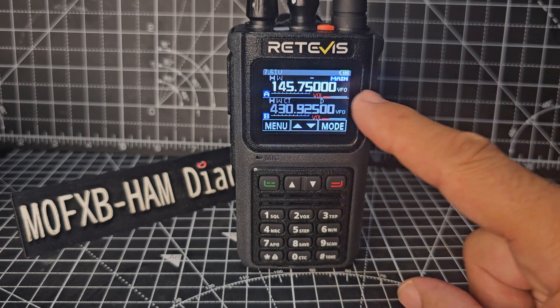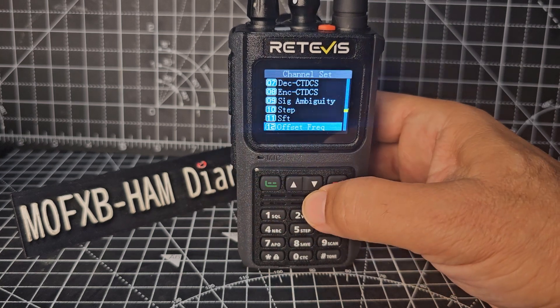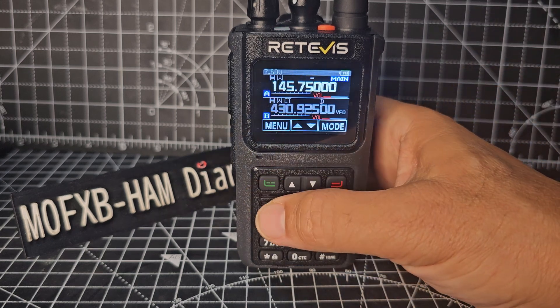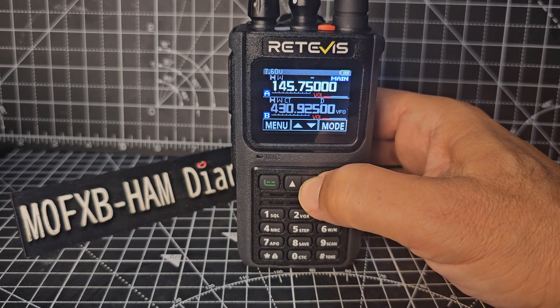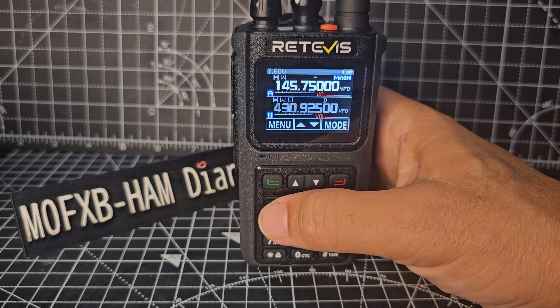Now to save it — at the moment we're still in VFO mode. Go back to the same menu, menu, channel setting, channel set, menu, offset frequency. You're looking for channel save — there's 14, number 14, menu. Then choose the channel number — let's choose number 12. There you go, channel 12, and we go menu. It's saved.